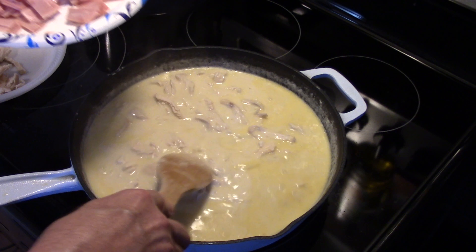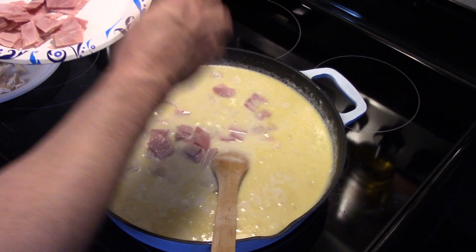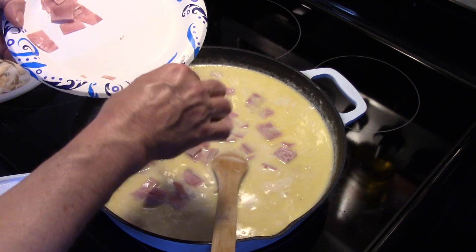I also have a cup of deli ham here that I sliced up into little cubes. We're going to mix that down into our cheese sauce. You can see how nice and rich this sauce is going to be.